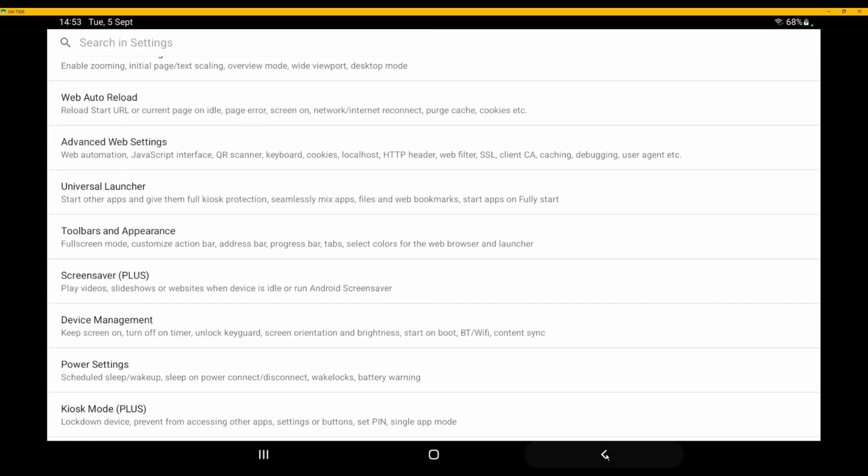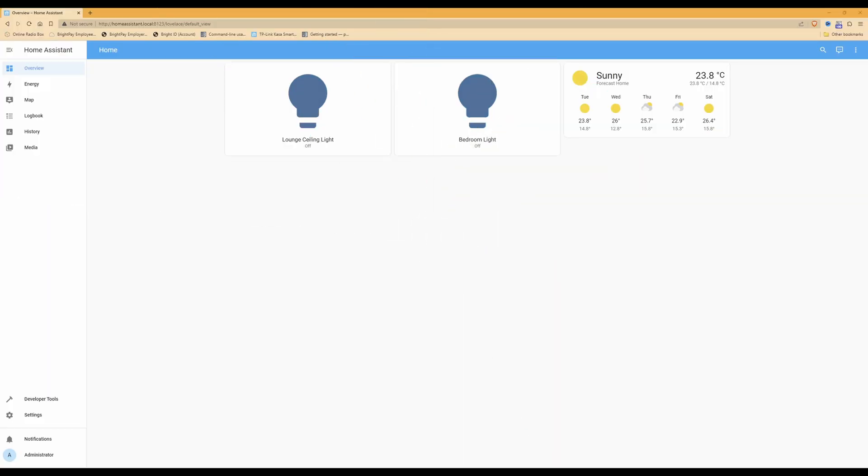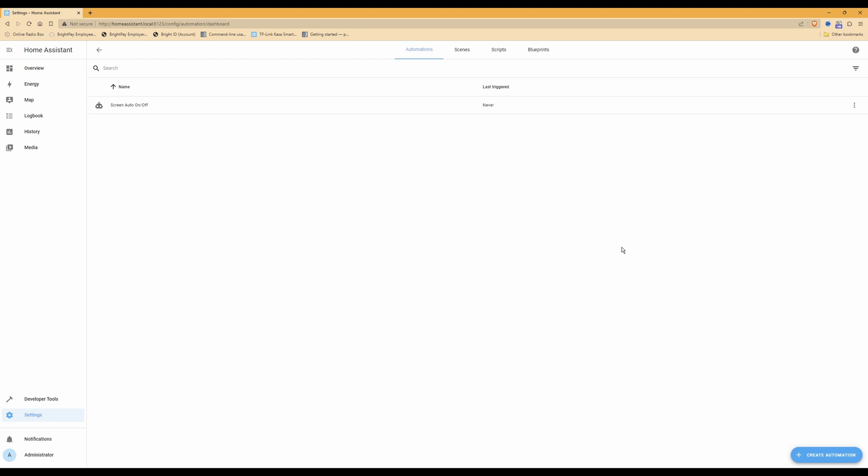Now that we've done that, we can come out of the tablet and go into Home Assistant to create the automation. Here we are at the overview screen. To create the automation to control the charging of the Android tablet — a Samsung Galaxy A7 — click on Settings, then select Automations and Scenes. You'll see the screen auto on/off automation we created in episode two already listed there.